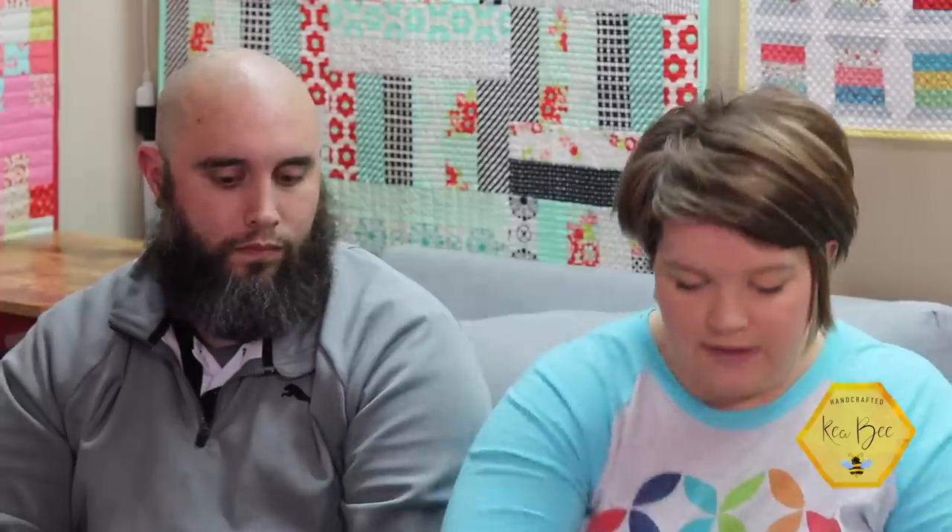For mania, he decided he really likes to stitch in a Q snap, so I ordered a six by six, an eight by eight, and an eleven by eleven. I would like to have multiples eventually because it is letting me stitch a lot longer than I typically would be able to. All three Q snaps and any products we talk about are going to be linked in the description box below — let me know if the links aren't working.